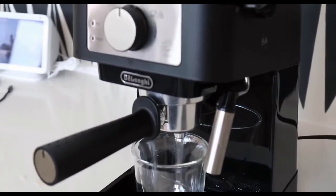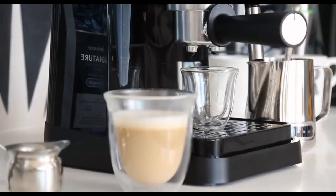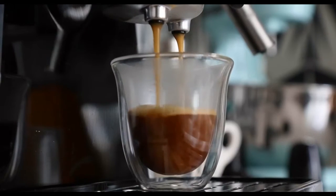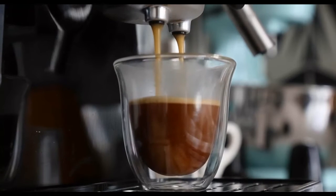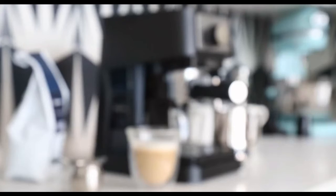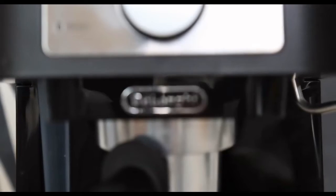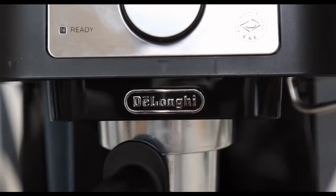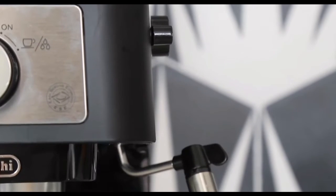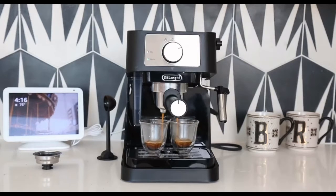At Best Reviews, today we're trying out the Stellosa Espresso Machine from DeLonghi. The brand markets this model as an affordable, easy-to-use, entry-level home espresso machine with a built-in milk frother that can prepare your favorite cafe-quality drinks at home, even if you don't have any espresso know-how.